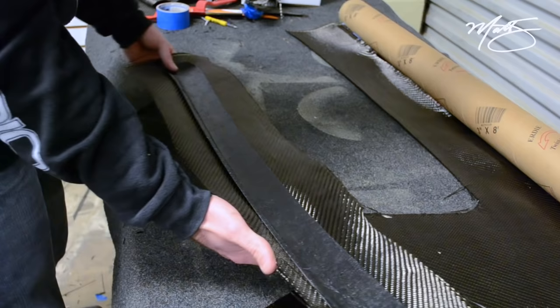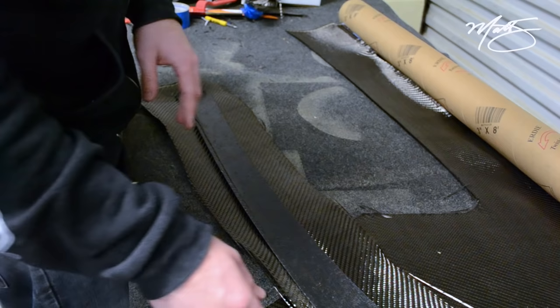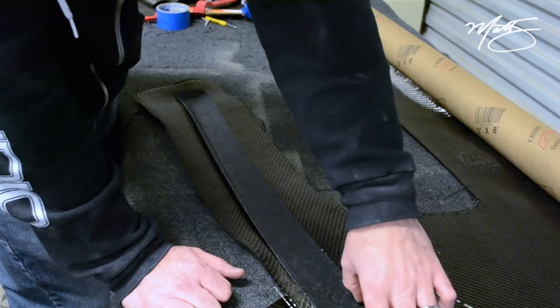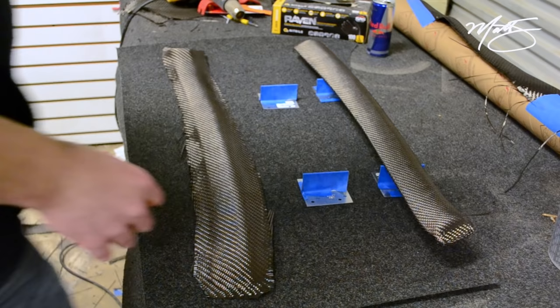Now I'm going to spray the back with some spray adhesive, and then I'll put a tape line here on the edge. This is a 200 piece, so I'll take an inch and a half piece of tape and lay it right in here, have it go all the way up to the edge. That way I can epoxy up to the edge and don't have to worry about digging carbon out — this stays exactly true to how it was molded.